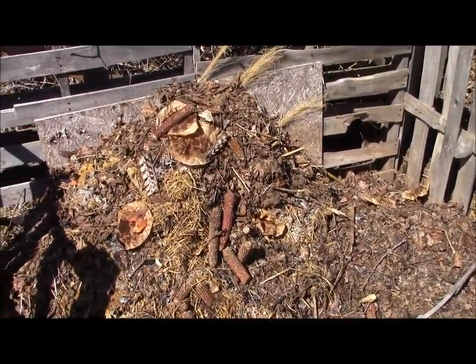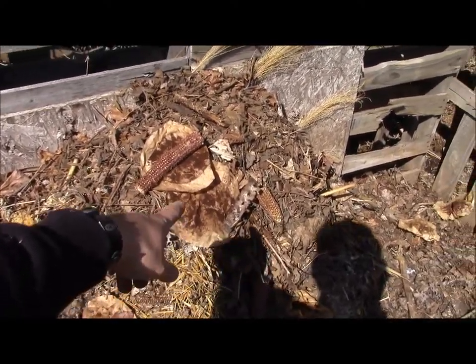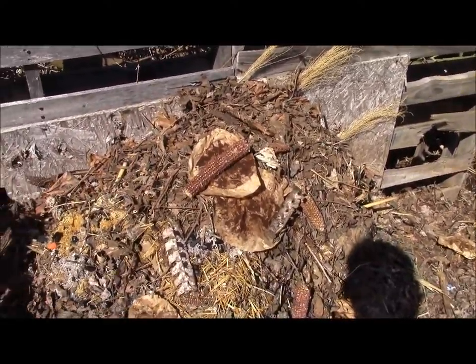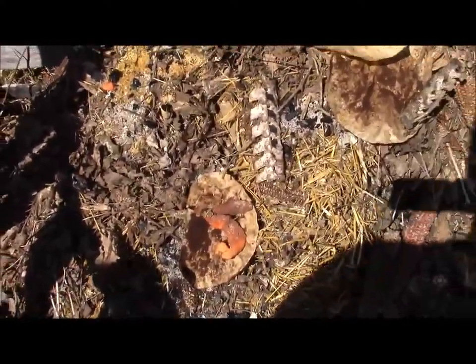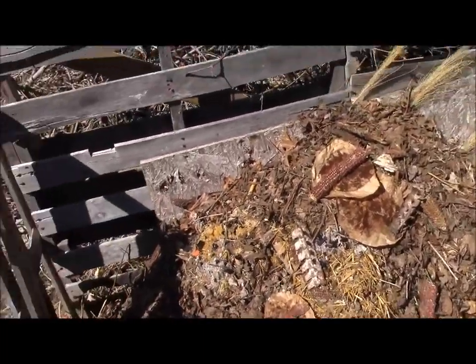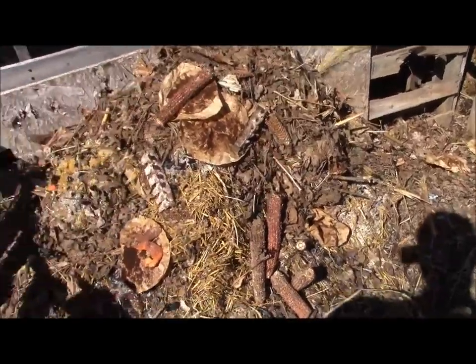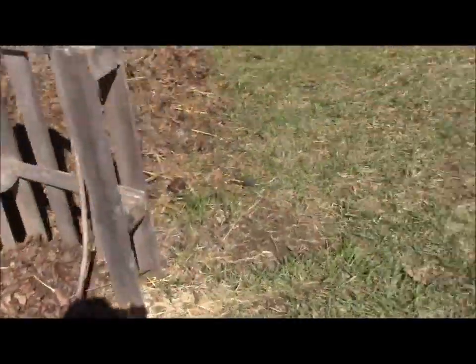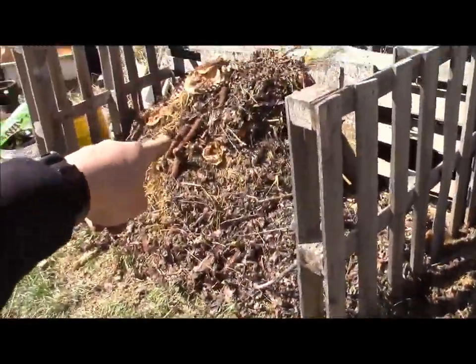I don't do compost like other people do. I do put dead animals and bones, paper, coffee filters, corn cobs, citrus, and most of the compost pile is out of the chicken coops. We just take all of that, put it in here, mix it in with ashes because we burn our own trash, so whatever doesn't burn and whatever is not metal or glass goes into the compost.